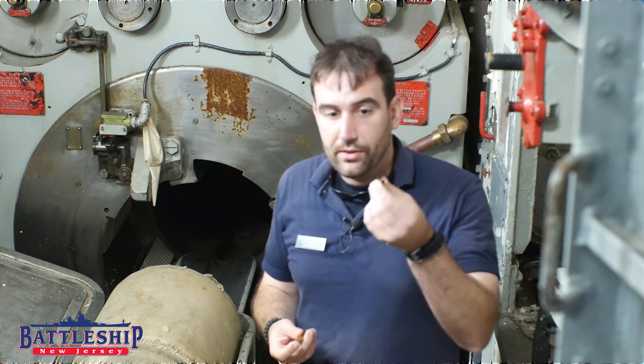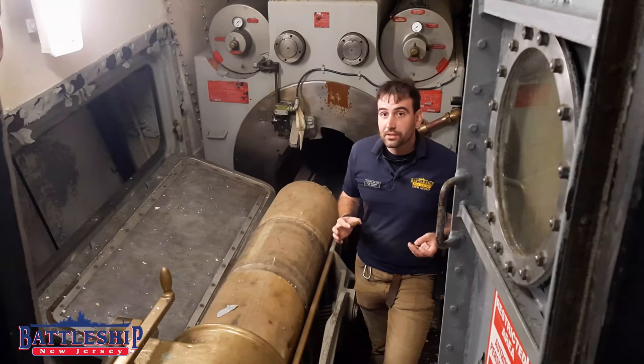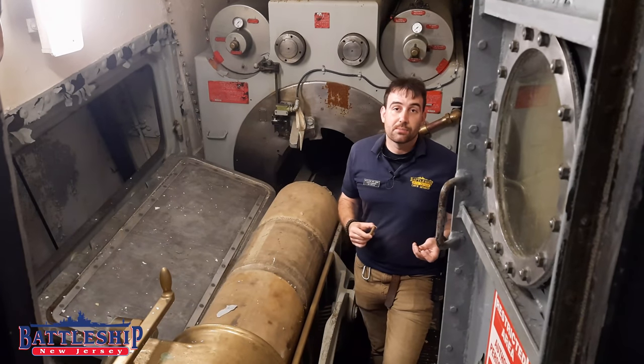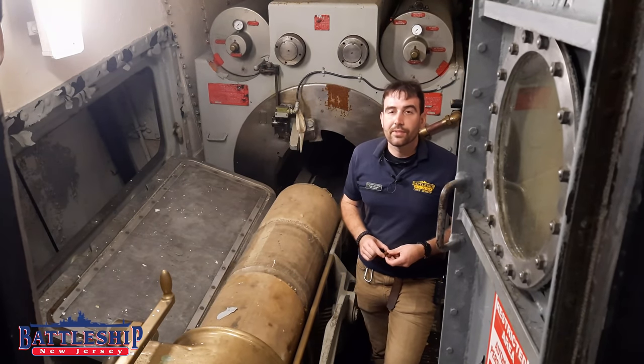Have you ever gotten to fire a .30 caliber before? I've gotten to shoot a Springfield 03 and an M1 Garand, and I did not get Garand thumb when I did it — let us know in the comments section down below. Battleship New Jersey receives operating support from the New Jersey Department of State, and also from a number of other businesses and individuals like yourselves. The support you've given us has allowed us to make more videos — we really appreciate it. There's a link in the description so you can continue to support us. Another way you can support us is by liking, sharing, and subscribing, so more people find out about our channel and it helps get the museum's name out there. Thanks for watching.